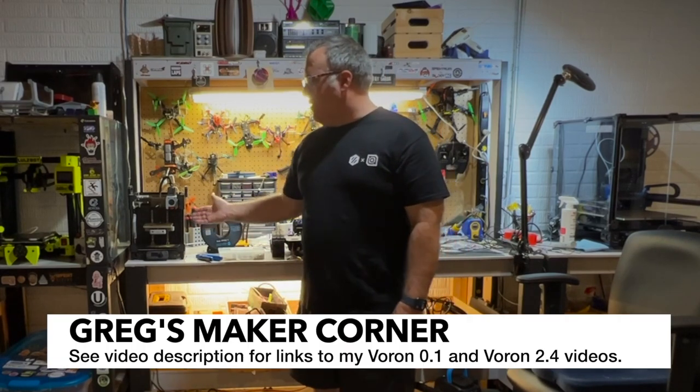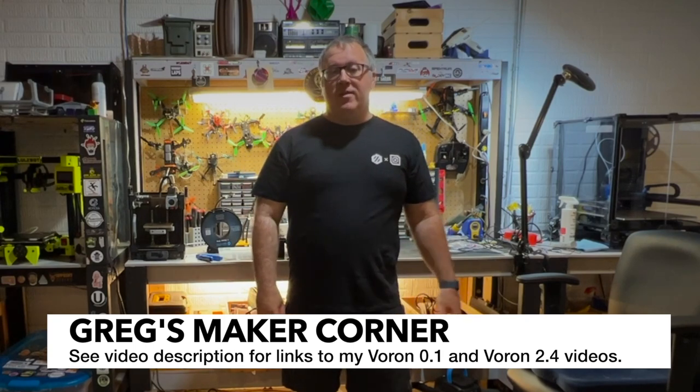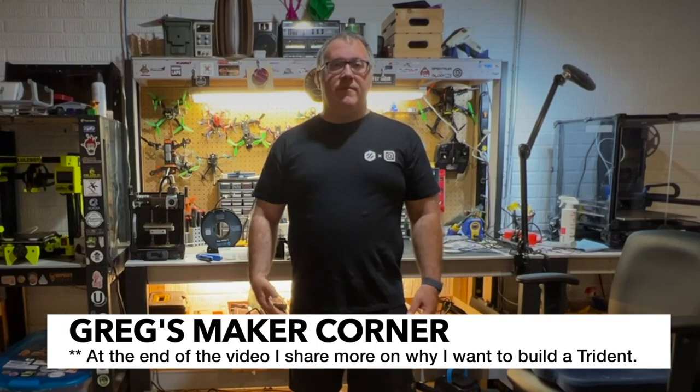I've got a couple different Vorons. This is an LDO Voron Zero that I built and I feature on my channel. I've also built a Voron 2.4 — that was just a kit from West 3D, which was also really good. And I wanted to try the LDO kit for the Trident.